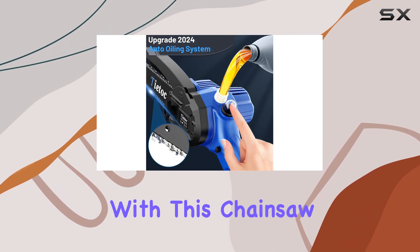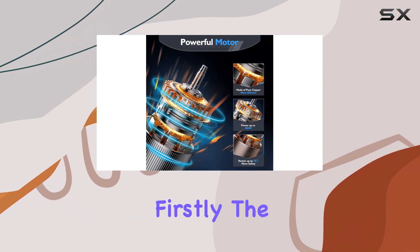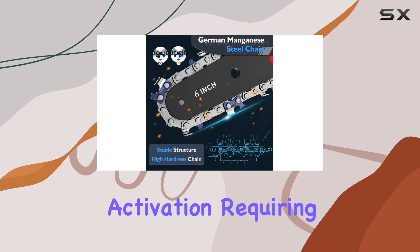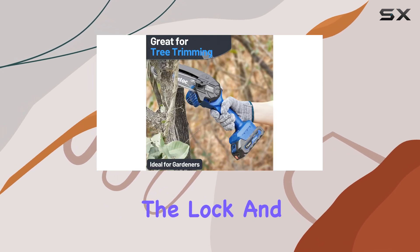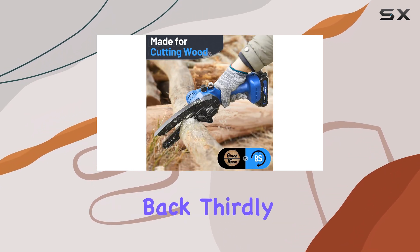Safety is a priority with this chainsaw, featuring five security designs. Firstly, the security lock prevents accidental activation, requiring simultaneous pressing of the lock and start button. Secondly, safety baffles minimize the risk of wood splashing back.